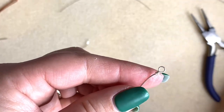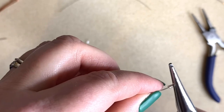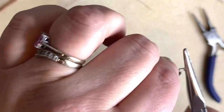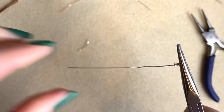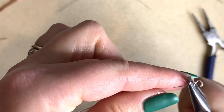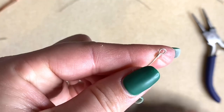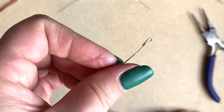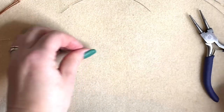I go back in with my chain nose pliers, hold that, and smooth out the rest. On the finer gauges you do tend to end up almost squishing the wire — you need to be quite careful. You can use your pliers to push those together. I'm really happy with that wrapped loop too.